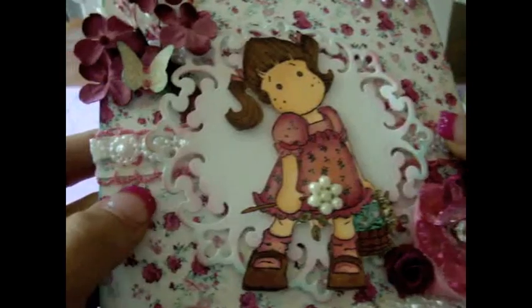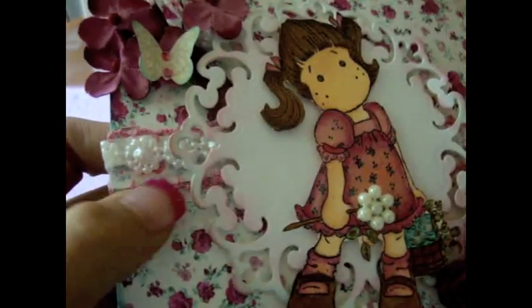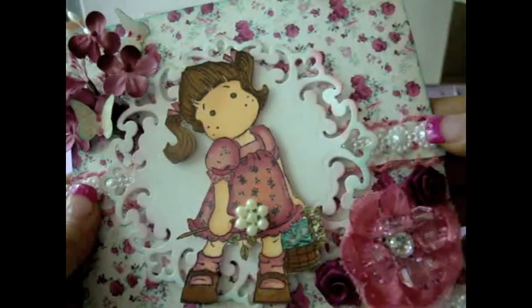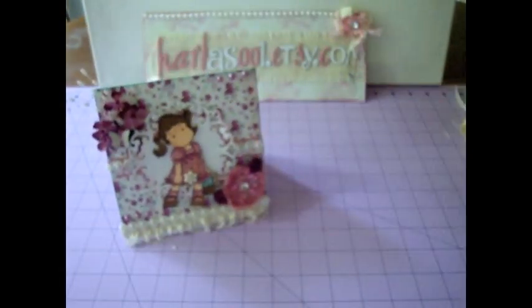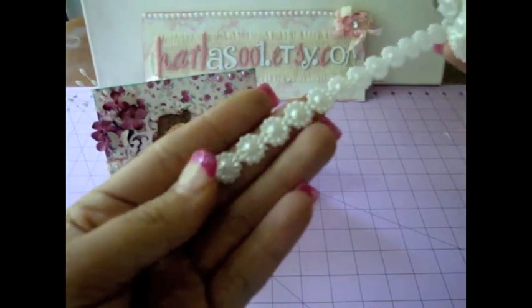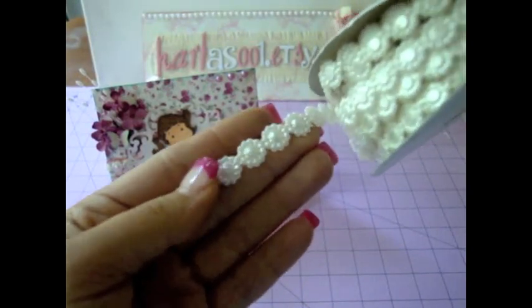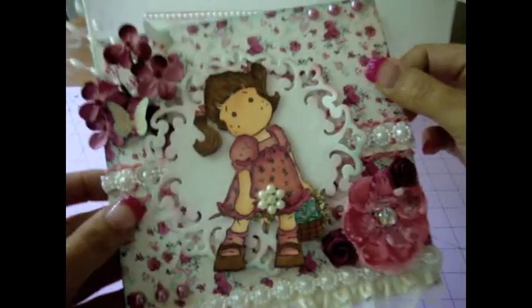Here on the back I've added some ribbon from my stash — it's like this really gorgeous trim. And then I added this gorgeous flower pearl trim here from Carla's Etsy. It looks like this — it's super gorgeous trim. Isn't that beautiful? I used that here on each side of the card.